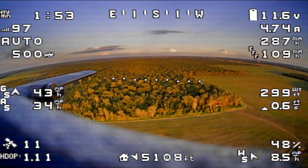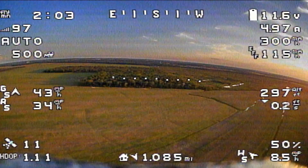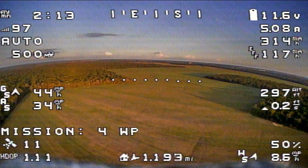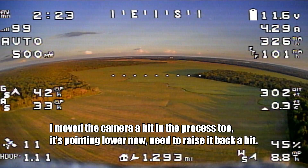I wanted to see if lowering the motor timing would help my efficiency a bit. And so far it seems like it might have. It does seem to be cruising at a little bit less amp draw than it was previously, and my efficiency number looks a lot better. We do have a little bit of a tailwind right now, so that's probably part of that efficiency number. And I did solder that video cable.